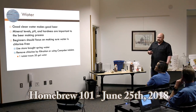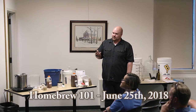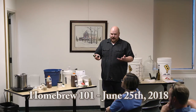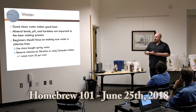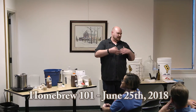Next in the process we've got water, which makes up the majority of beer. Having good clean water makes good beer. There are things you can control: mineral levels, pH, and hardness of the water that can all impact the brewing process and how hops or malt are perceived in the finished product. For beginners, I recommend just making sure your water is chlorine-free. Chlorine can cause off flavors and interact with the yeast. If you've got well water, great. If not, buy store-bought water without chlorine.